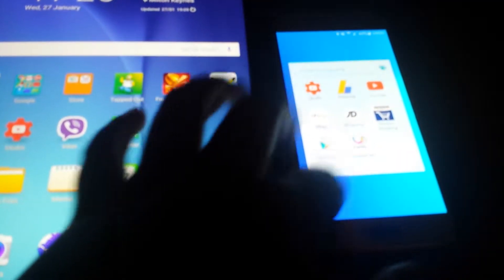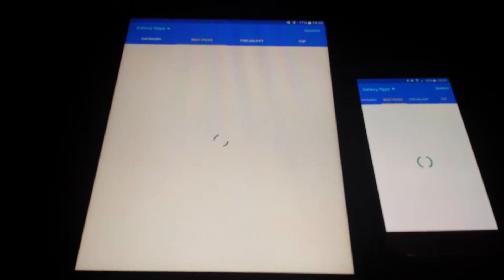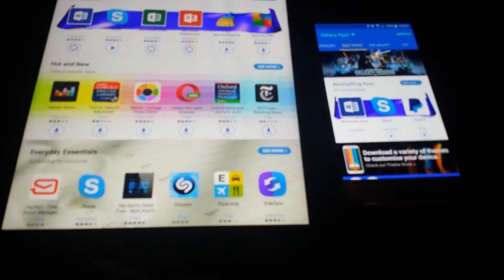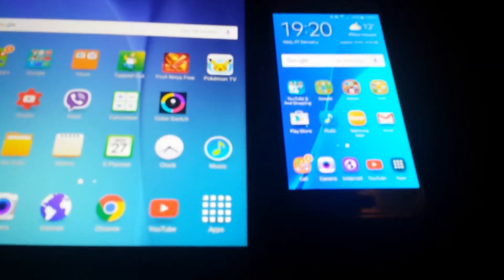What about Galaxy Apps? Let's try that quickly — 3, 2, 1. And the Galaxy S6 pops up first. There's a tiny bit of difference there, more than the other apps. The Tab A is not far behind. Note that the S6 has a live wallpaper which slows it down, but it's still beating the Tab A.